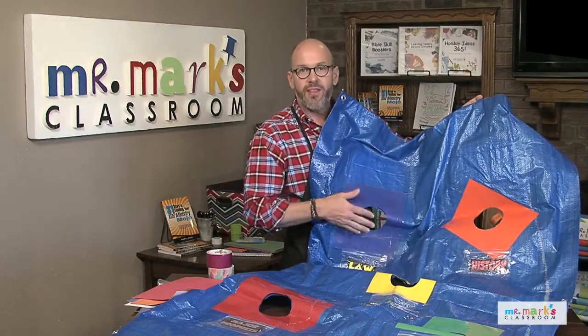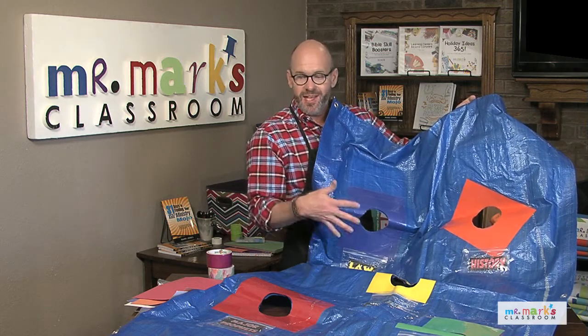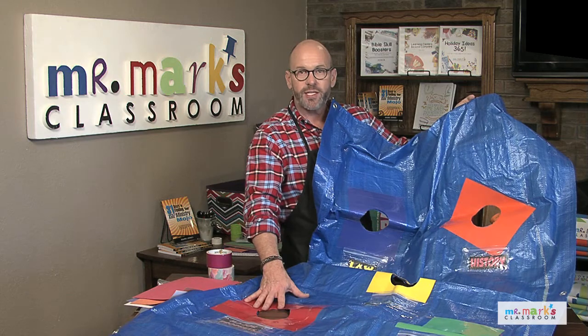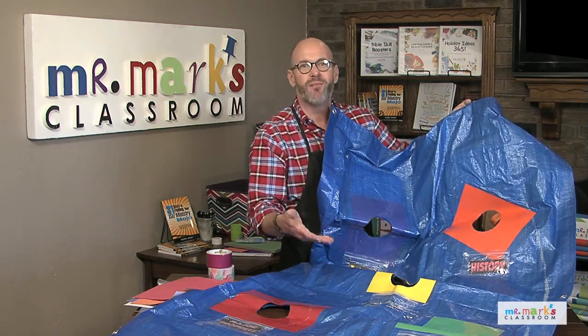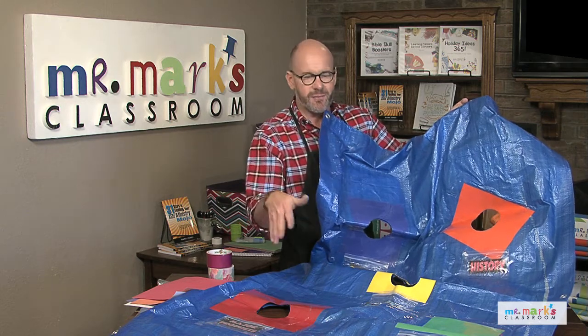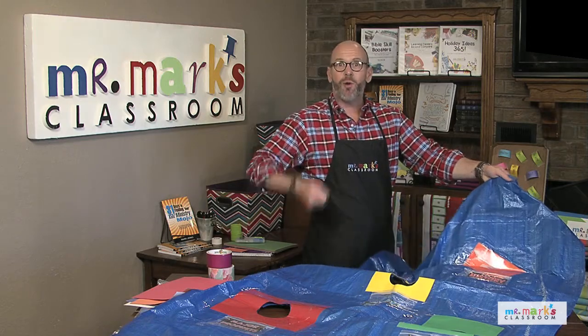We added some sandwich bags — or snack bags, really; they're small — and you can put the books of the Bible divisions in each one of these. Right here we're working with the Old Testament. We can flip them around and it'd be the New Testament, since there are five divisions in each Testament.